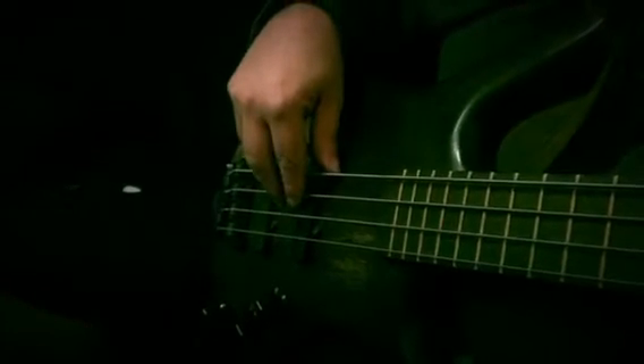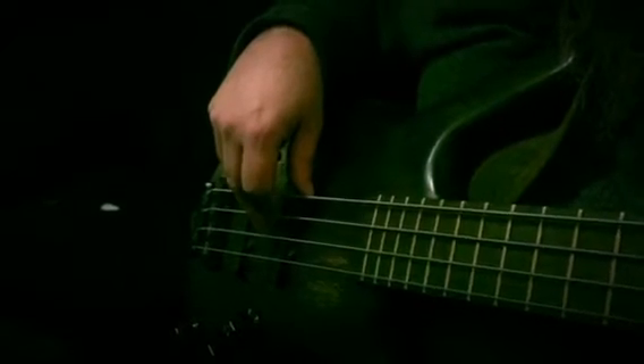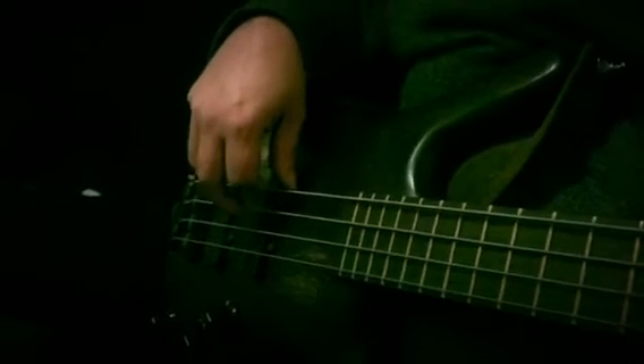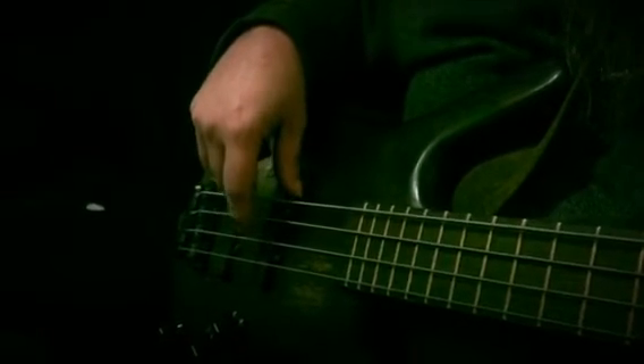Articulation. It's a two-finger articulation style. What I'm doing is: index finger plays the principal note, and then my middle finger comes down and dampens. You practice it very slow at first. That is the preferred method of getting the correct articulation.